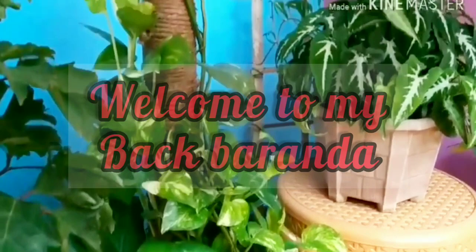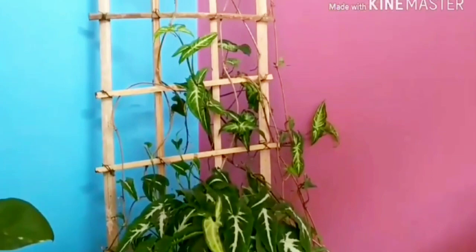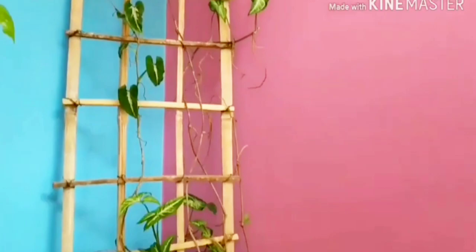Hi friends, welcome back to my channel, Ponyafun Creativity. Welcome to my channel. Today I will tell you how to propagate the money plant in water — I will tell you the easiest way.